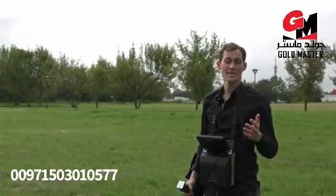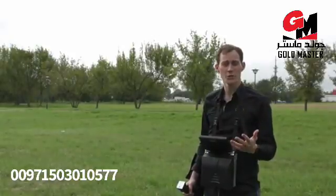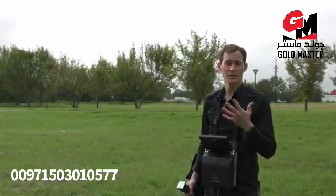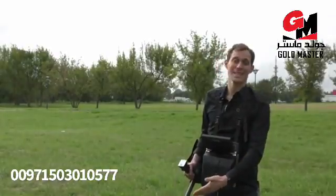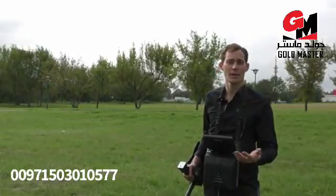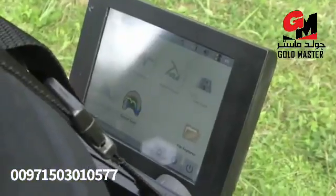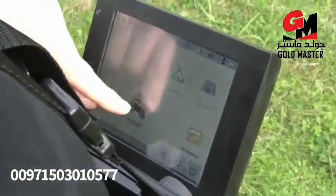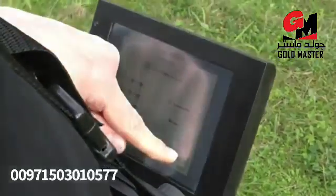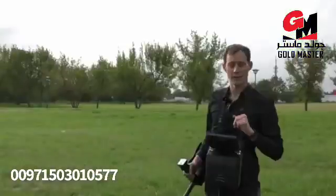I will now show you the tunnel scan. The tunnel scan is the measurement system you use if you think there are tunnels or caves in your scan field. For that we use the tunnel sensor, which is only available in the OKM EXP6000 Professional Plus package. We press tunnel scan, choose the automatic impulse mode, start the scan, and walk one line to try to find the tunnel.